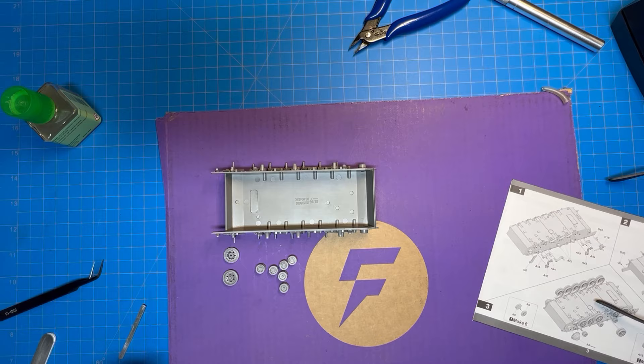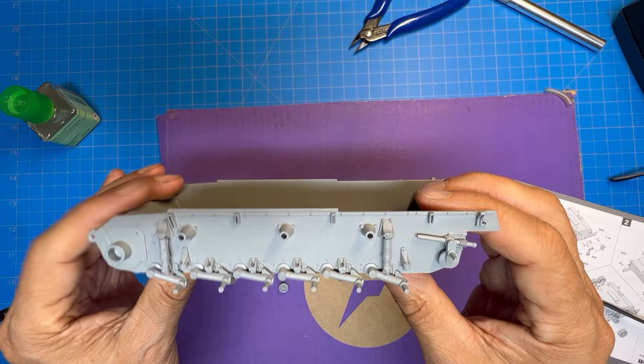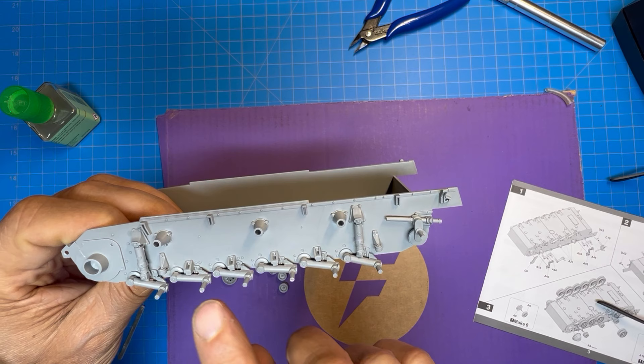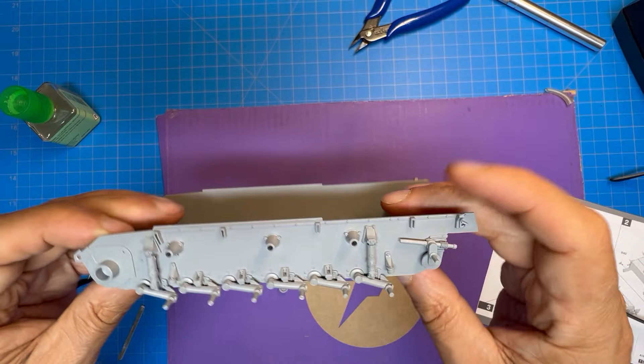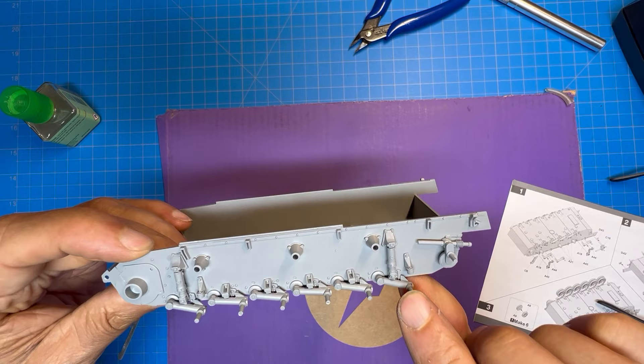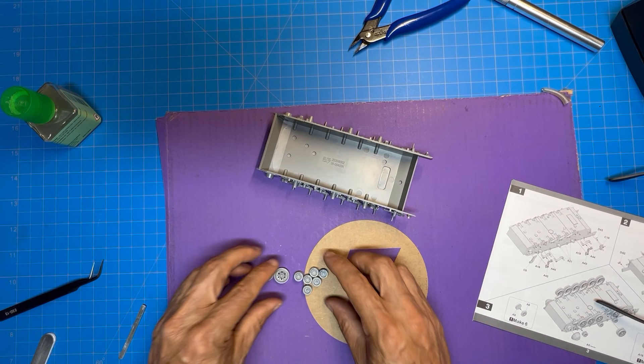Here's the hull completed after step number two — there's that side and this side. Make sure you have all these arms going in at the right angle; the locating lugs help with that, so just make sure the lug is seated correctly into the hole. The angles for these two arms are determined by the pieces that attach to the arm and are secured at the top. Then you start working on the wheels — I've already glued these wheels together and am making sure they're parallel to each other.